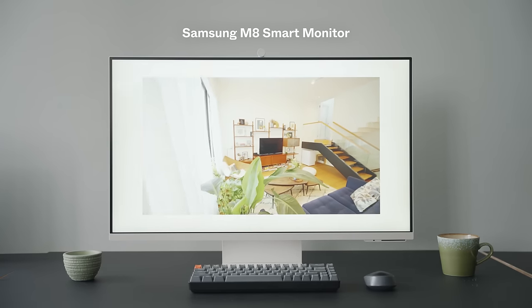Today's video is brought to you by Samsung. Over at Stacked, we're all about creating a good video as well as good design. So when Samsung sent over the Smart Monitor M8, we had to see what it's all about.